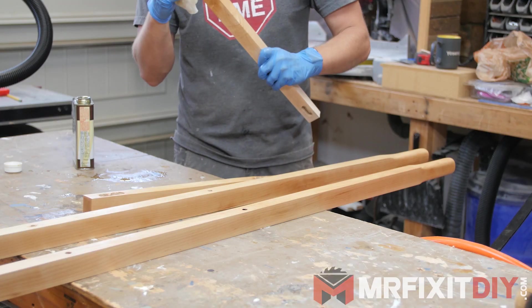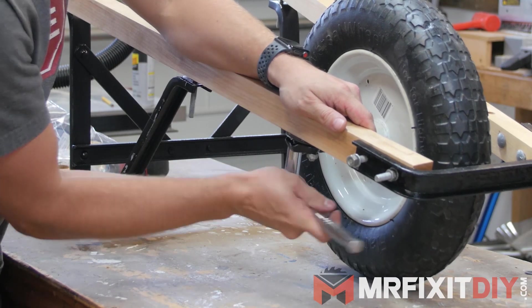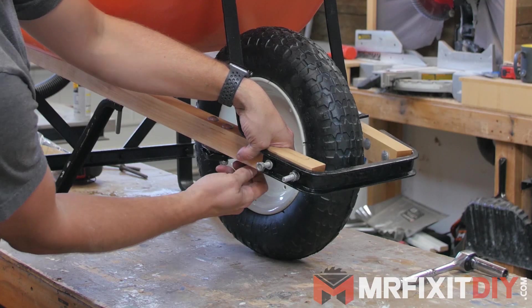I'll have to reapply this down the line, but for now a couple coats should be fine. I'm pretty sure there was an easier way to get this thing back together than the way I actually did it, but after a bunch of messing around, I finally got it put back together and tightened down. So without further ado, here is the finished wheelbarrow.